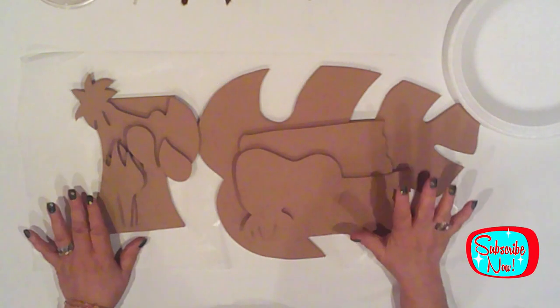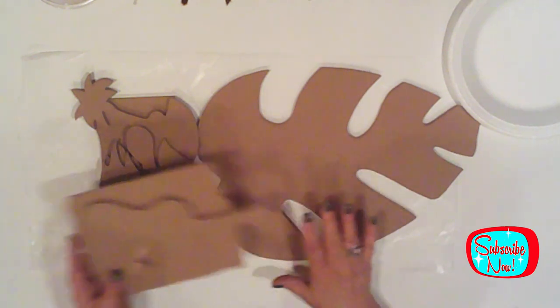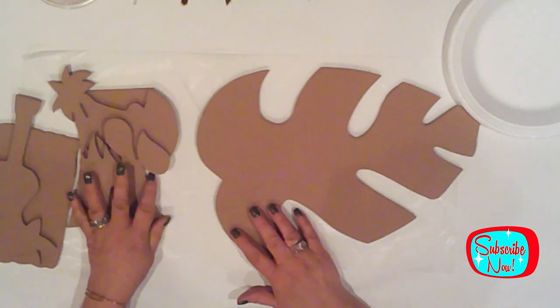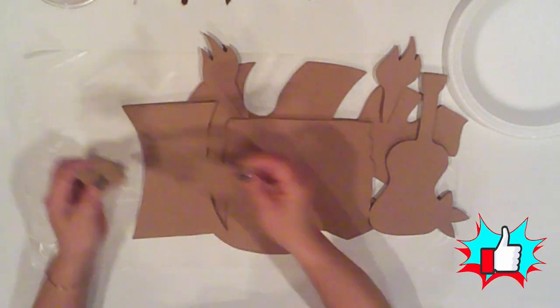I'm making a retro tiki bar sign. These are for my friend Jen, who's having a graduation luau for her daughter. There are several pieces to this sign because I want it to be 3D. This is how it all fits together real quick.